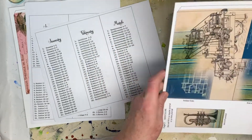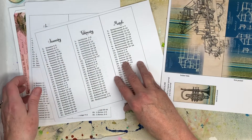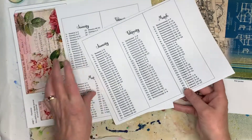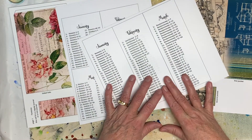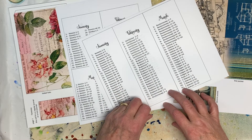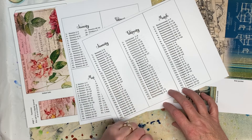Those will be out shortly on Etsy for you. Meanwhile, I'm going to go cut these up and get busy making them. Thanks for watching this little sneak peek. I'll be back soon with the how-to video. Thanks for watching. Bye bye.